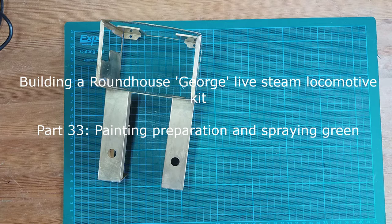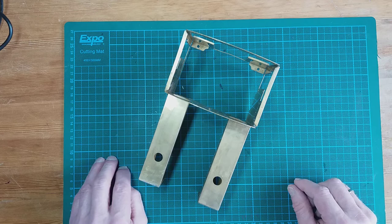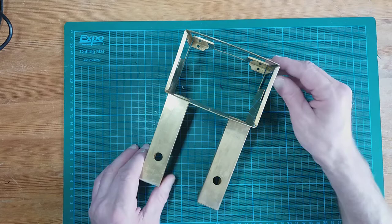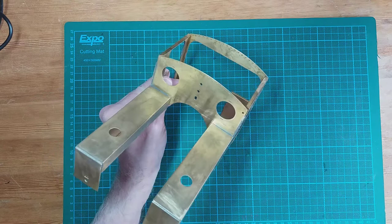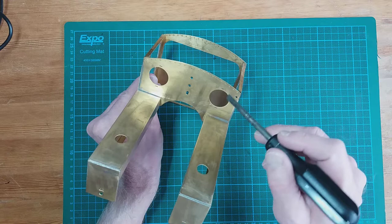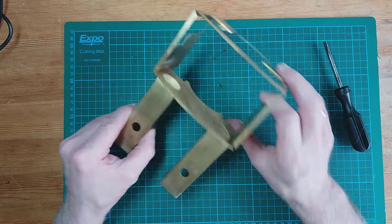What I want to talk about in this part of the video series is the painting preparation. On the table we've got the loco body, and if you remember on the tender I used some filler on the back to fill some gaps and holes. On the loco body I've actually only found one spot where I wanted to use filler — where the tab on this side from the spectacle plate was bent back and soldered; there was a tiny gap in the etching, so I filled that.